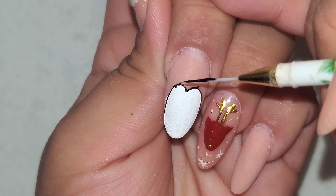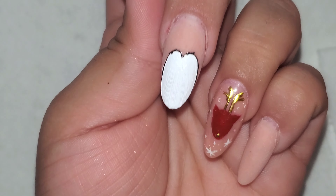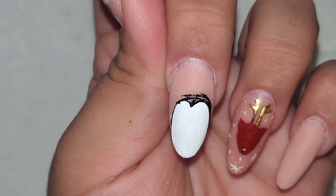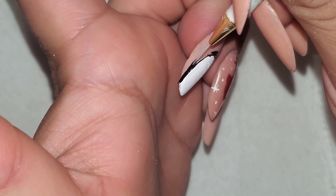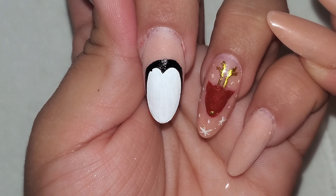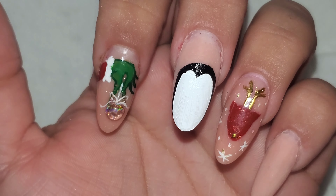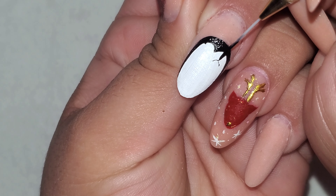Now I'm going to fill in this area and probably make it a little rounded. Like that — that's looking really cute so far. I'm going to let that dry a little bit and then we'll start adding the face, the hat, and the scarf.